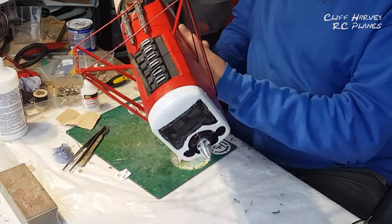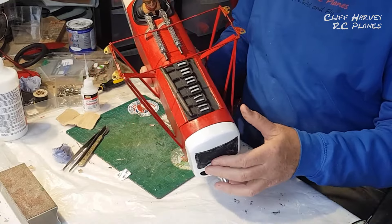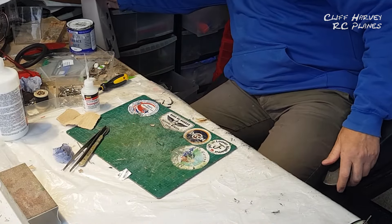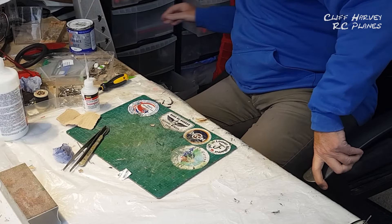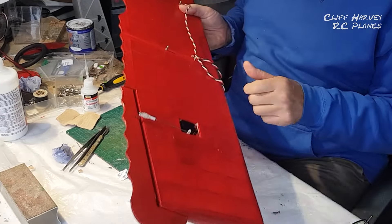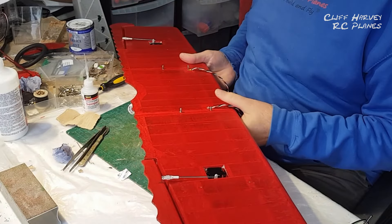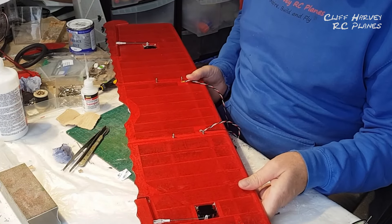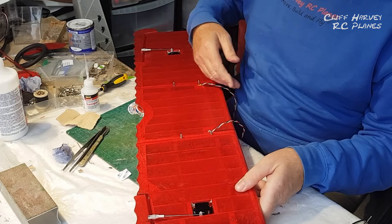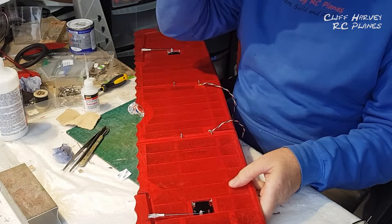The fuselage is pretty much finished. Starting to weigh a bit now, but a biplane's got a lot of wing area so I'm not too worried. The aileron servos were dropped in and connected up - I put them in with that really sticky double-sided servo tape. This was all done over a couple of hours last night.